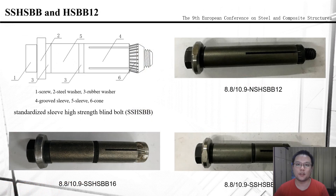For the SSHSBB, the design idea is that the new blind bolt can be used in four different thicknesses of steel plates, with only one kind of grooved sleeve and a larger sleeve without groove needed. Meanwhile, a larger rubber washer is also necessary. As for the small specification, the diameter is determined to be 12 mm and all the components are redesigned.